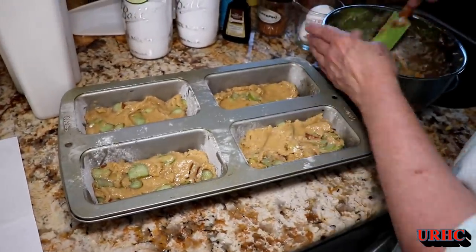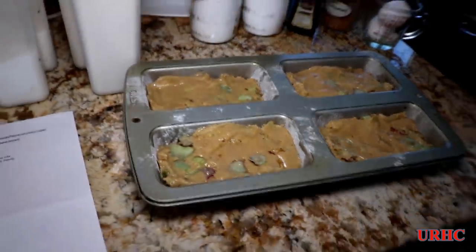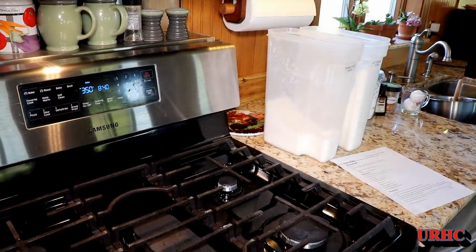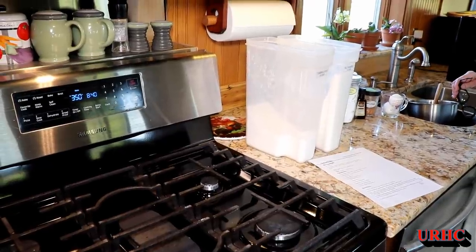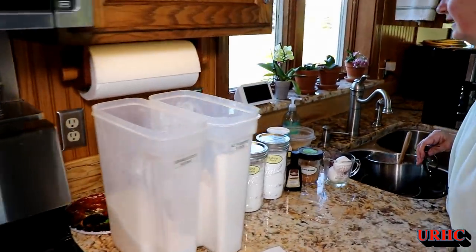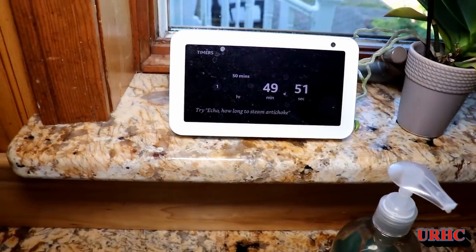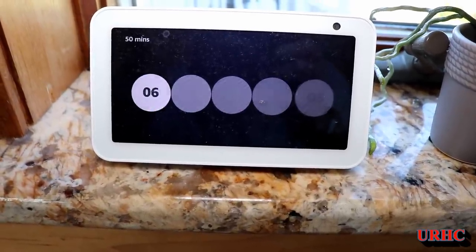This is probably about the fourth or fifth batch she's made this year so far. There they are — everything's in the pans now. It's time to put them in the oven at 350 degrees, and they say 50 to 60 minutes. She sets the timer for 50 minutes and has a little fight with the Amazon Echo to get the timer going. Every once in a while it has a tough time understanding you, but normally it works perfect — you can get like 20 timers going on it at a time.